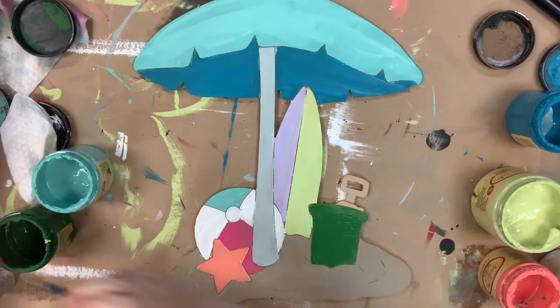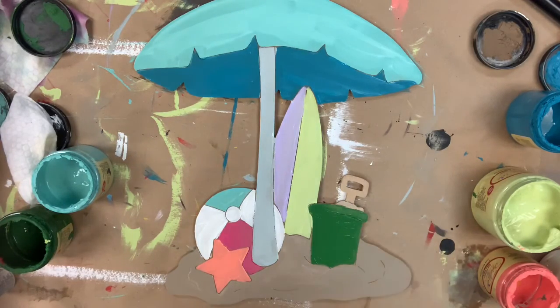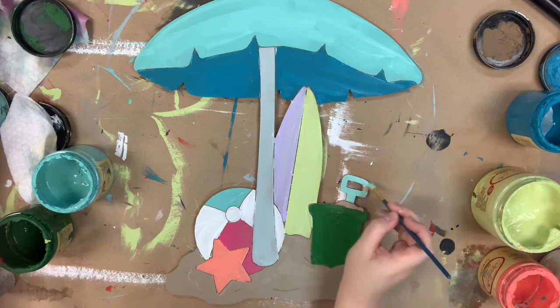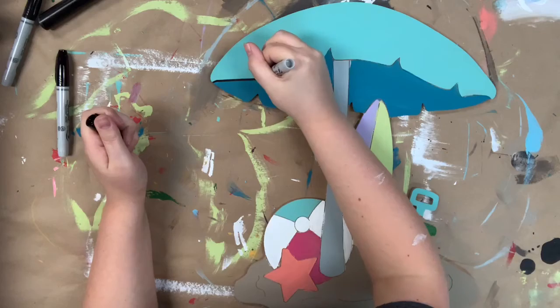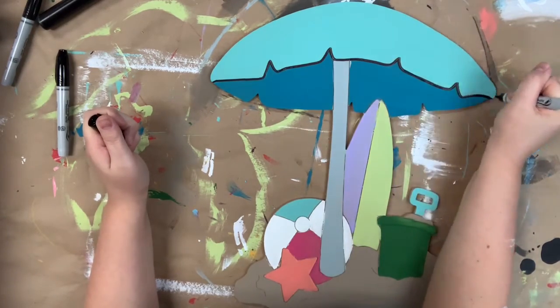I'm also going to paint my little bucket using Evergreen, then I painted the sand shovel in Putty and used Gulf for the handle. That completes base coating everything, so I just let everything dry completely.